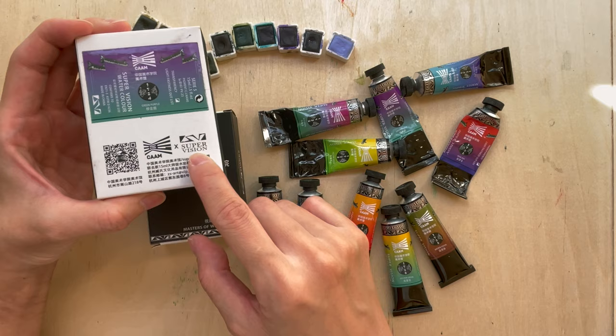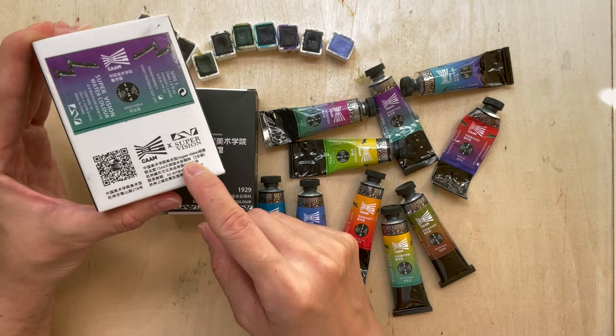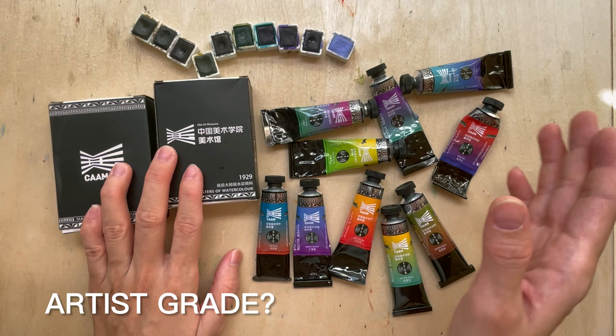These colors are made by Supervision — the Chinese name is Shijue, which means 'vision' in Chinese. They collaborated with CAAM for this set of watercolors, which means it's claimed to be artist grade watercolor. So is it actually artist grade or not? We shall see.